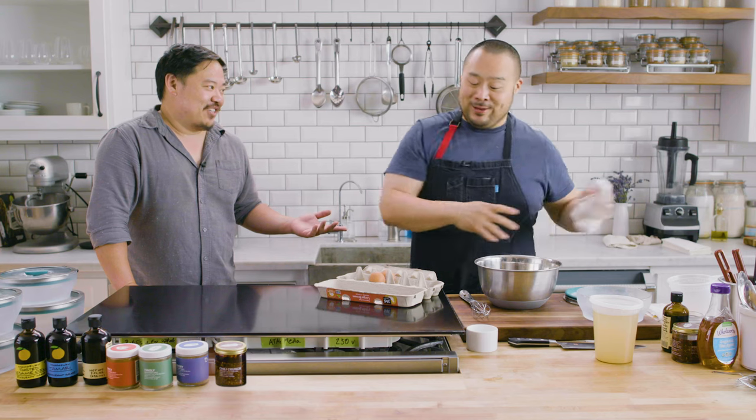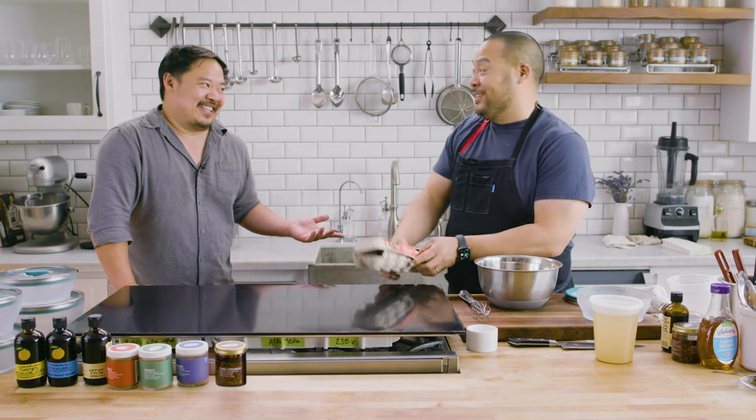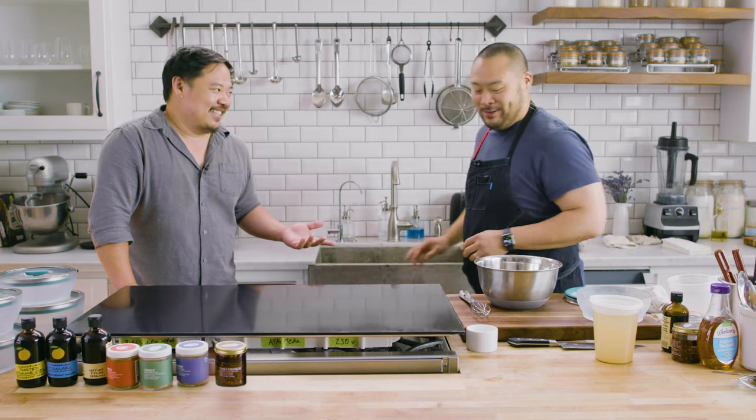And then I saw you post microwave chawanmushi and I was like, that's a game changer. That was in the early phase when I couldn't really tell anybody what was going on.